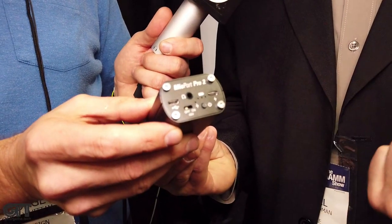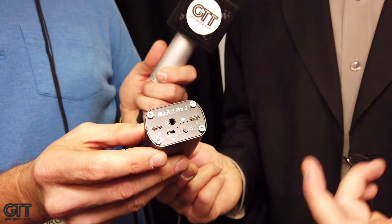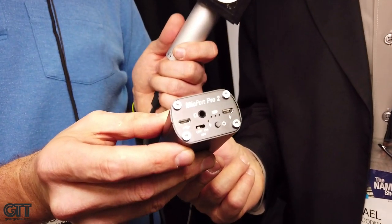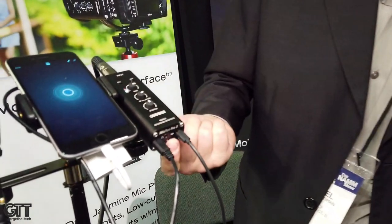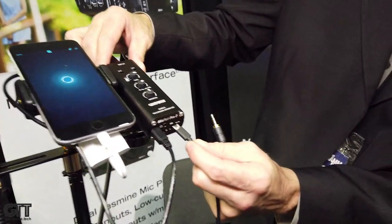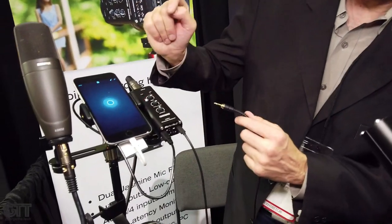If you find yourself in a stationary recording situation at home, you can leave it plugged in and charging — just like your cell phone, it will charge until fully charged and then stop. If you look closely, you'll see a small white LED showing it's charging. I'll disconnect and the LED will go away, then connect it again and the LED will come back — it's a charge indicator.